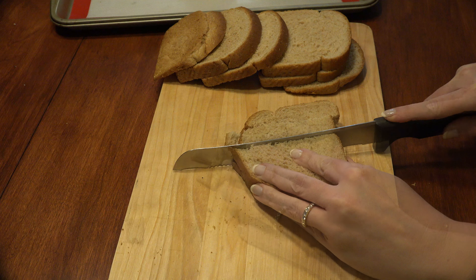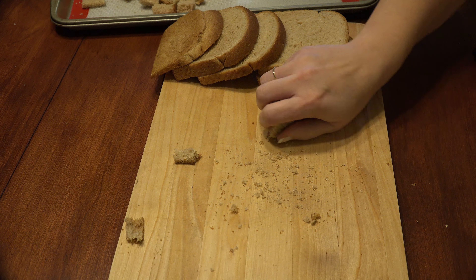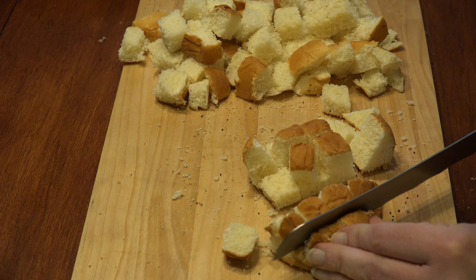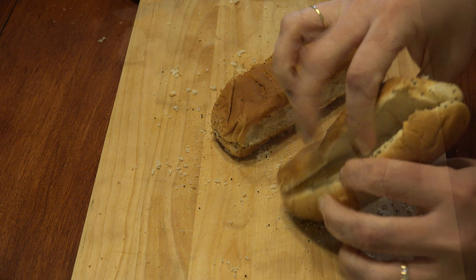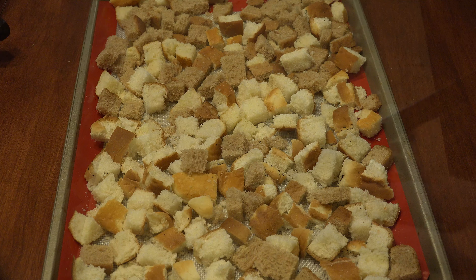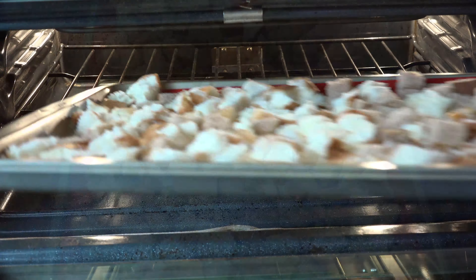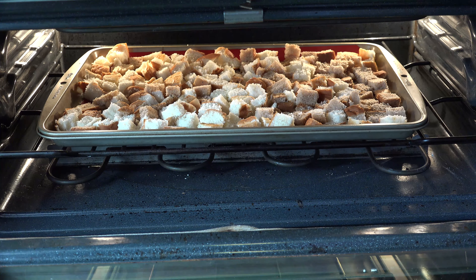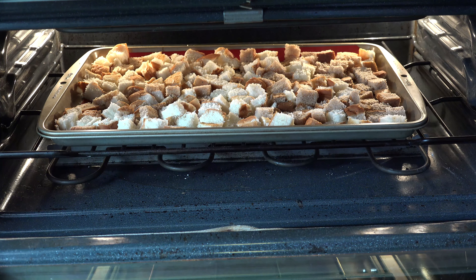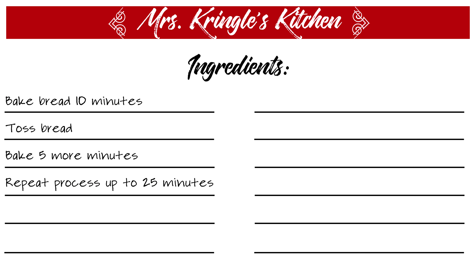Cut your bread into strips, then turn to cut into like-sized cubes and place on a cookie sheet. Repeat with all the bread you're using. For hot dog buns, just cut down the slit and then cube them that way. You'll likely need two sheet pans to evenly spread out all the bread to toast evenly. Bake in the oven for 10 minutes, then toss the bread a little to loosen it and brown the other side. Bake for 5 more minutes, check for dryness, and repeat — no longer than 25 minutes total — until the bread is dry like a crouton. Cool completely, then transfer to a bag and tie it up until you need it.